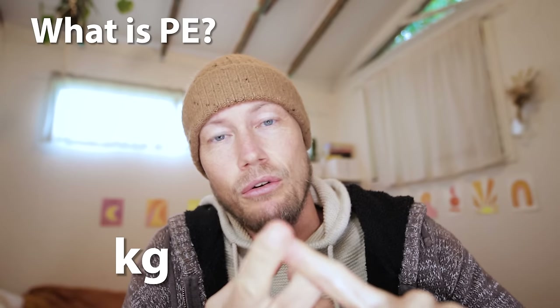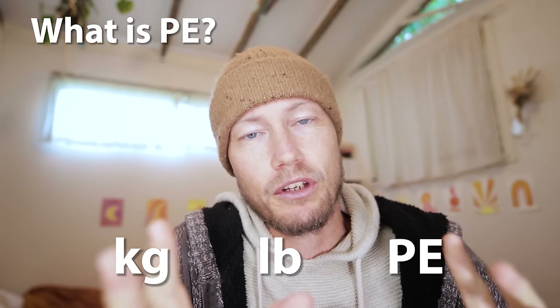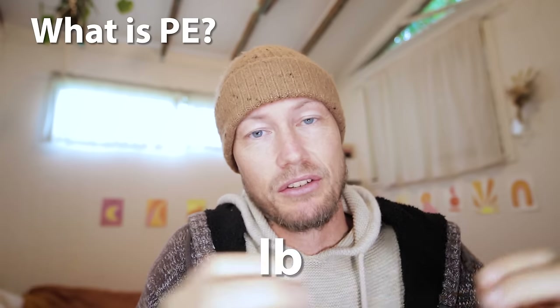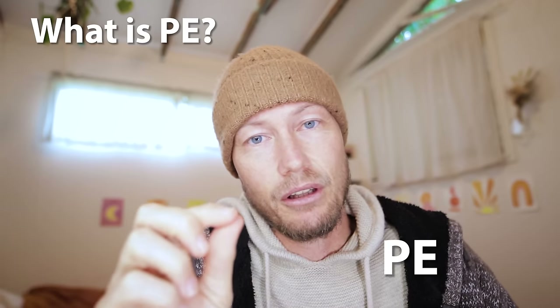Before I get into that, I just want to say when buying braid you'll see everything from kilos, pounds to PE, and it can be a bit confusing when you're first starting out. Kilos is the breaking strain in kilograms, pounds is the breaking strain in pounds, and PE - the more confusing one - is actually the thickness of the line.